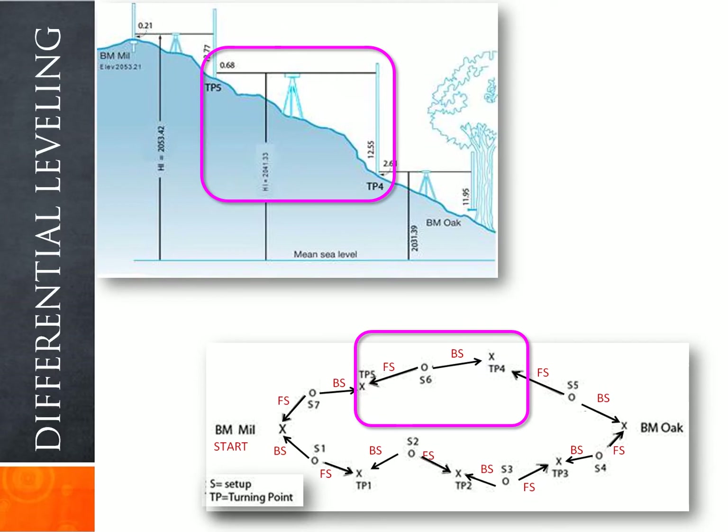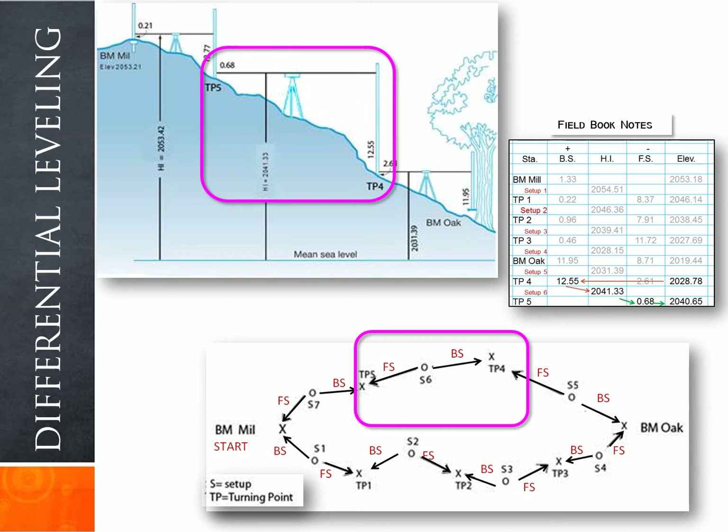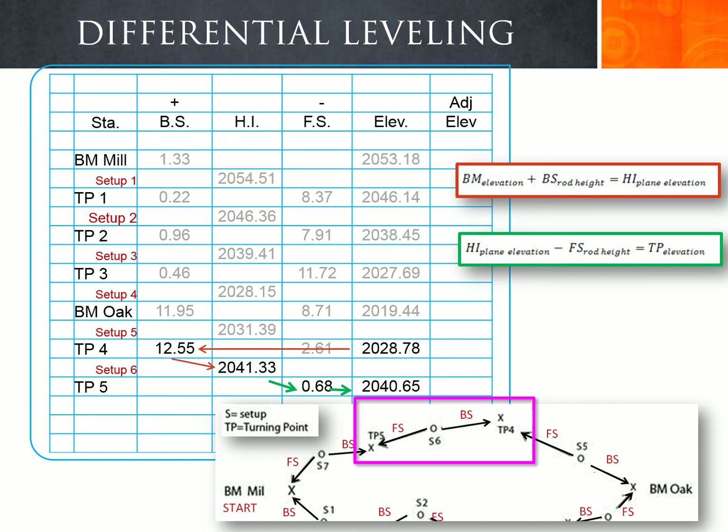At setup six, we backsight turning point four and foresight turning point five. The backsight rod reading at turning point four is 12.55 and the foresight rod reading at turning point five is 0.68. Adding the backsight of 12.55 to turning point four's elevation of 2028.78 gives an instrument height of 2041.33 at setup six. Subtracting the foresight rod reading of 0.68 gives turning point five's elevation as 2040.65.